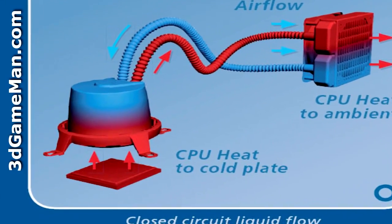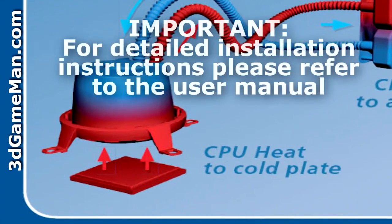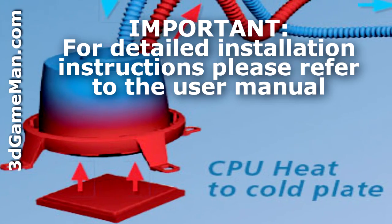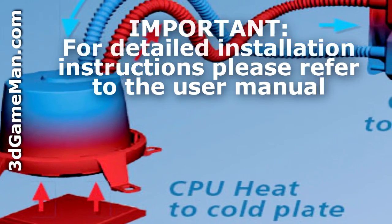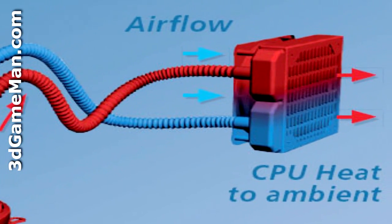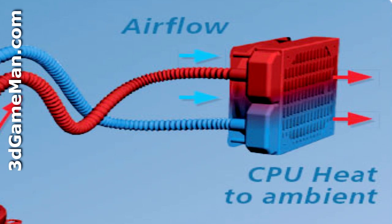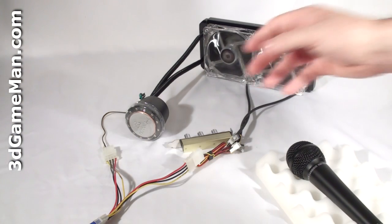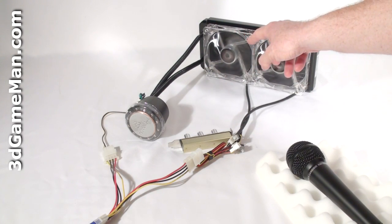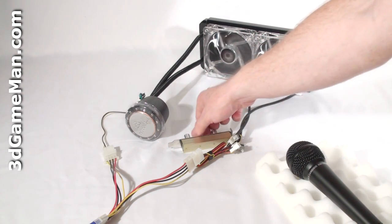Installation is fairly easy. First attach the water block and then mount the radiator. Note that all the materials for installation are included so it can be mounted on any current AMD or Intel based motherboard, but it will only fit in cases that have provision for a 240 by 120 millimeter radiator. Finally, have a listen to the pump and the two 120 millimeter fans as I increase the fan speed from the lowest to the highest position.